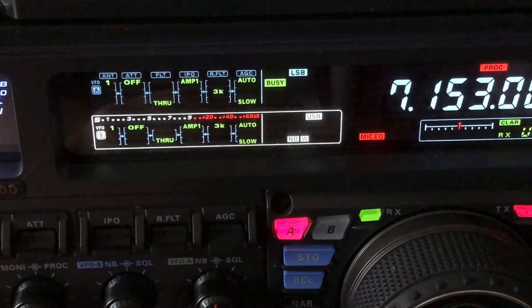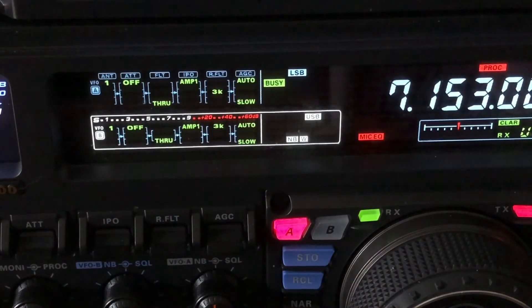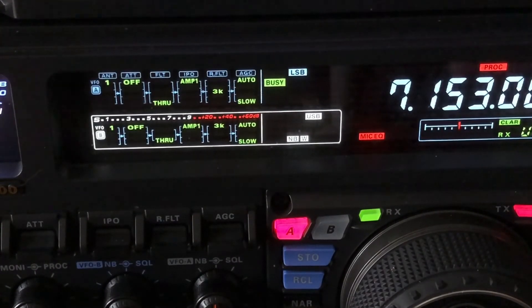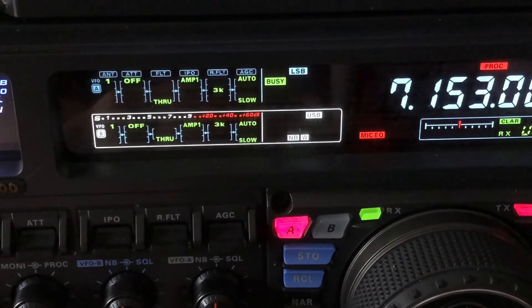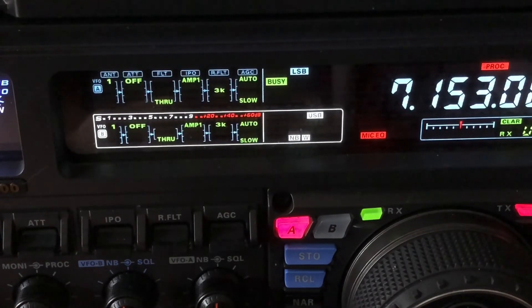A lot of these features are available on other radios on the market today, so don't think this is only available on this radio. It's definitely available on other Yaesu rigs — the FTDX 3000, the FTDX 10, the FTDX 101, the FT-991A, the FT-891 — just about everything in Yaesu's arsenal is similarly equipped. In other brands: Kenwood may not call it IPO, but in Kenwood speak it would be turning the preamp off — no preamp one, no preamp two. ICOM is similar; the 7300 has what's called IP Plus, which is somewhat akin to intercept point optimization but done a little differently for a software-defined radio.